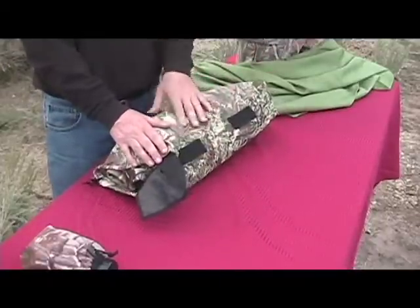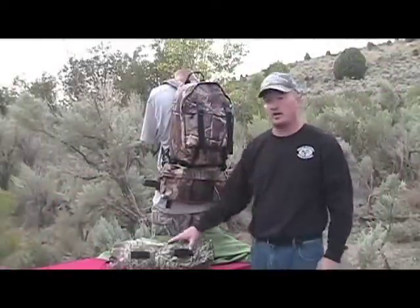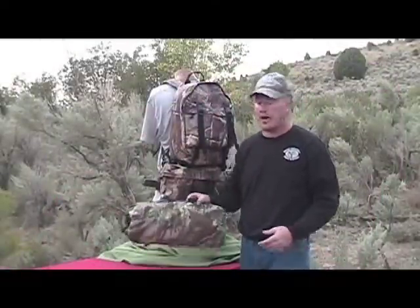It's still made out of our quiet material, same stuff our packs are made out of. Now we're going to show you how our stuff sack attaches to virtually any one of our packs.